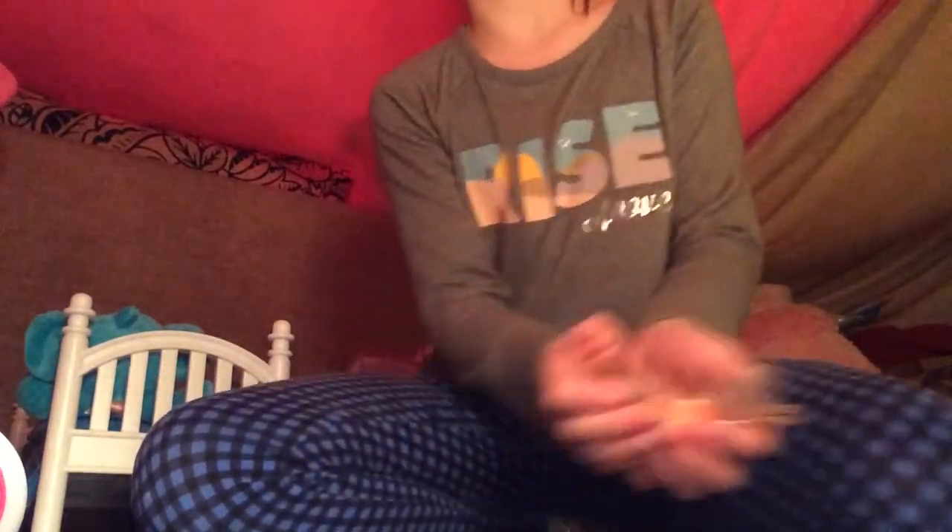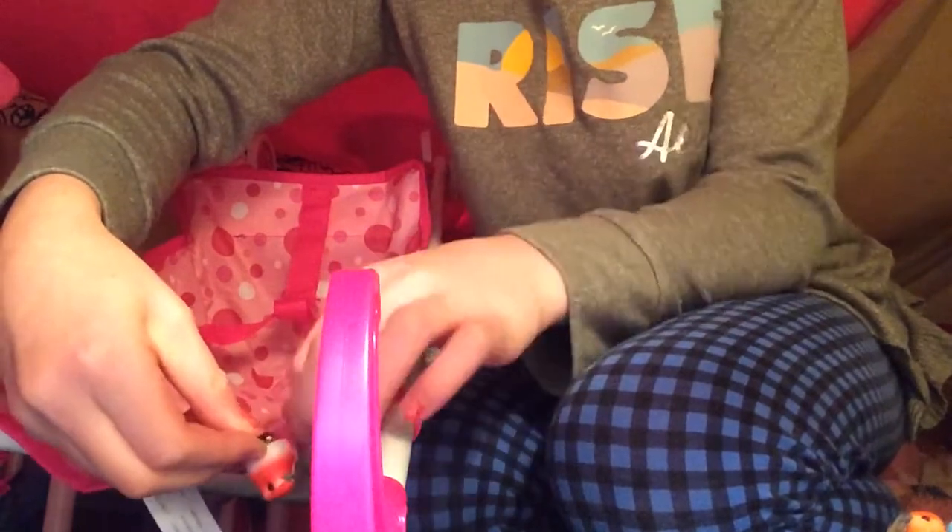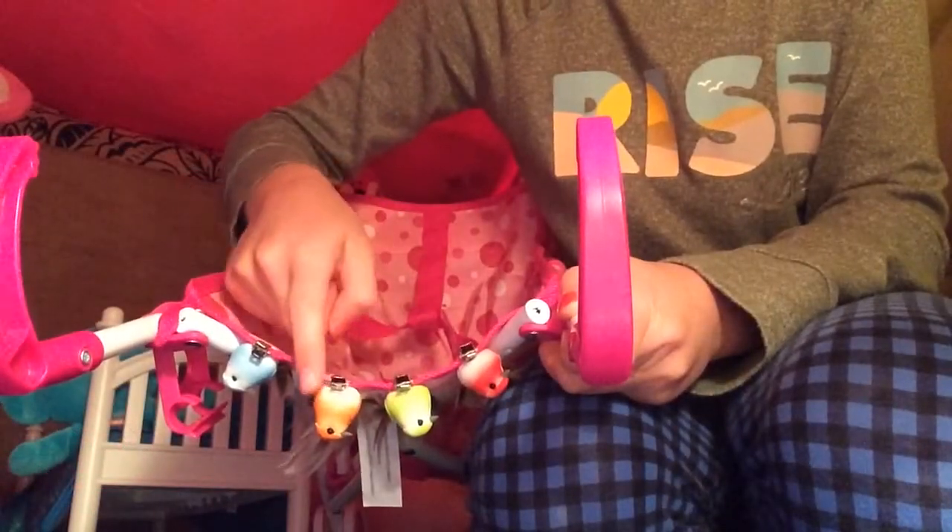Now let's put these four little birdies on the back of the stroller. First, I am going to be putting red on. Boop! They look so pretty already. Now let's put all four.